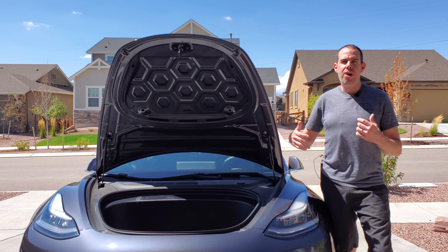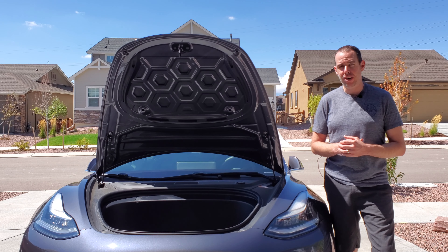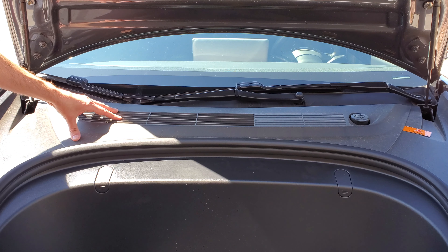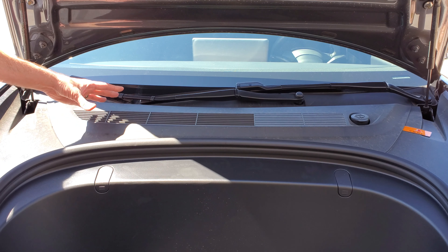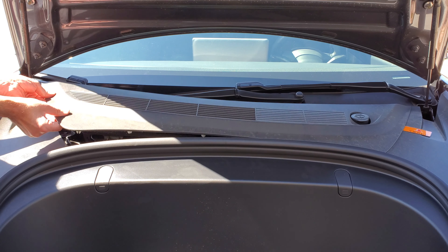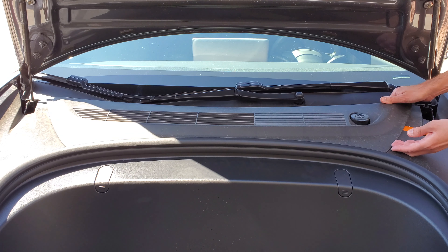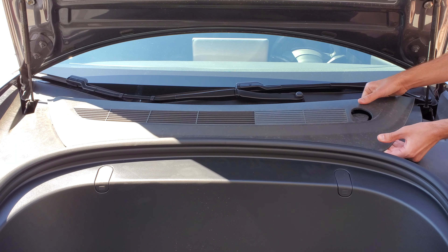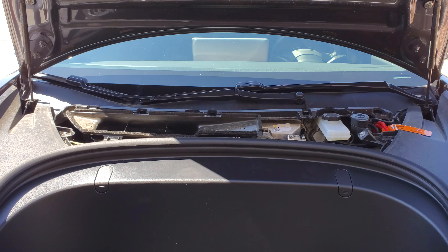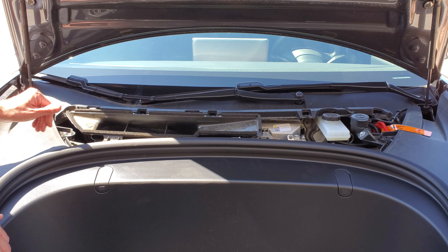We're going to go ahead and I'll show you how to install it, and you can decide if you need this for yourself. First, we need to remove the plastic cover that is covering the inlet. It's held on by just some plastic clips, so you just lift up on that cover on one side, come over to the other side and lift up a little bit — I know it's a little scary but it pops right off — and just take that cover and move it off to the side.